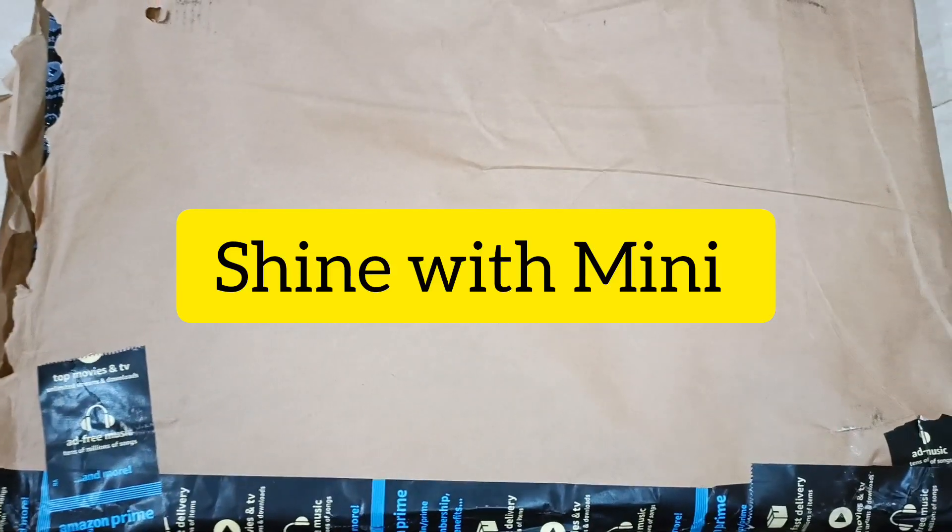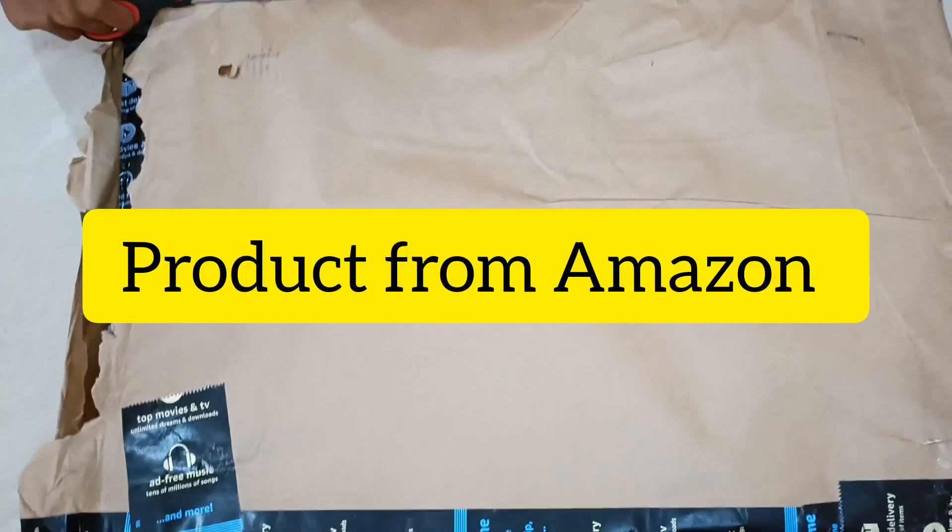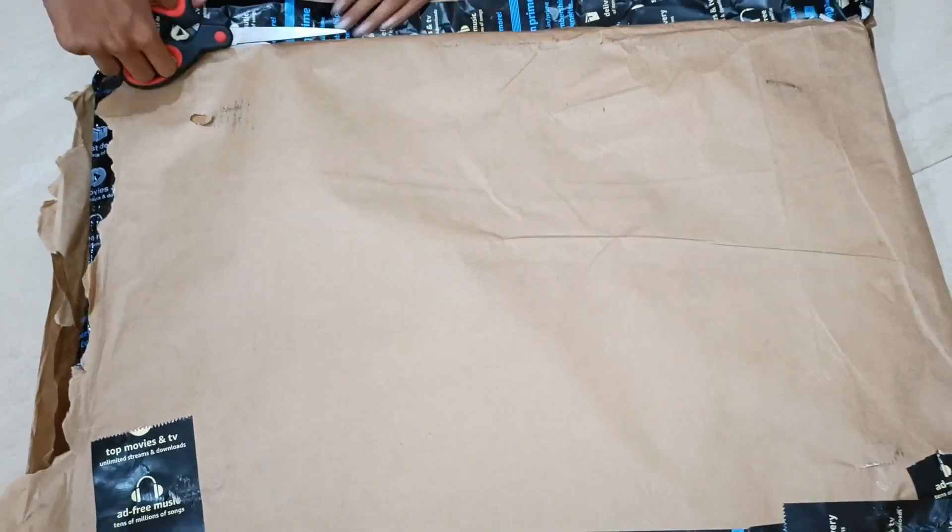Hey guys, welcome to my channel Shine With Mini. I'm going to show you a product that I'm going to do unboxing of.